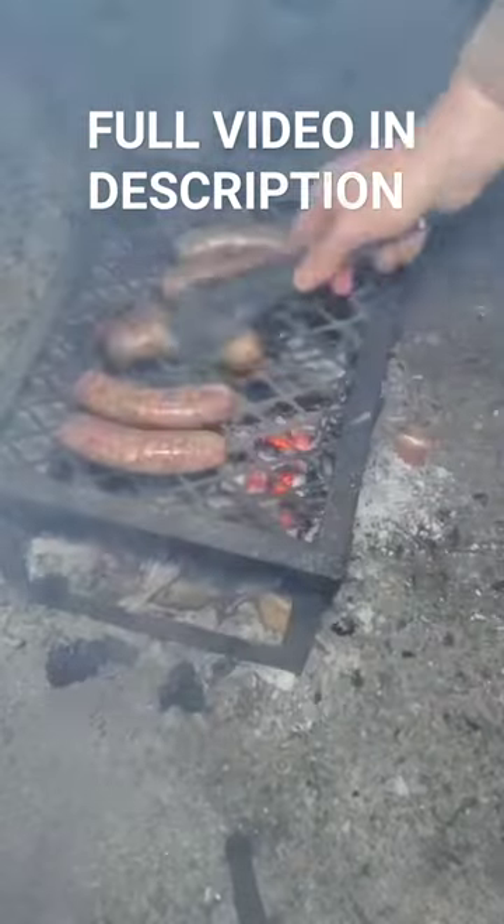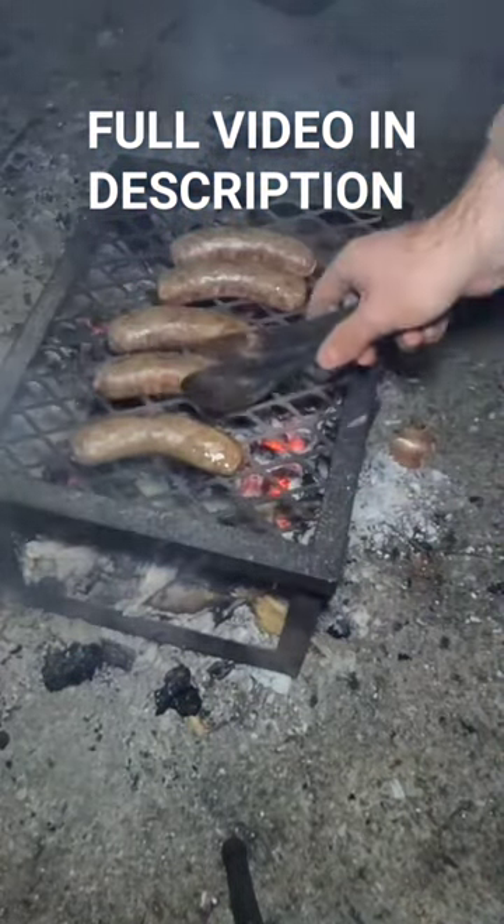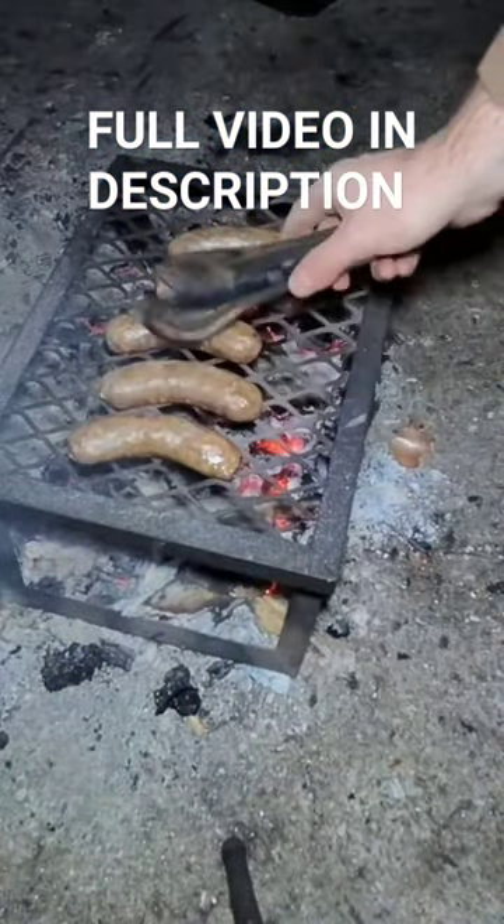Let's check on our brats. Starting to get some color to them.